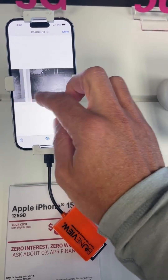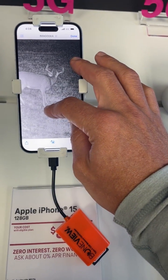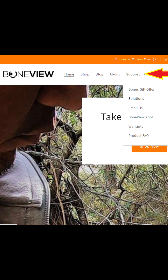Another quick option to save files is to simply screenshot them when they're zoomed into the full screen — that's usually the easiest. If you have any questions, be sure to reach out to support at boneview.com, and we'll help you right away with anything that you need.